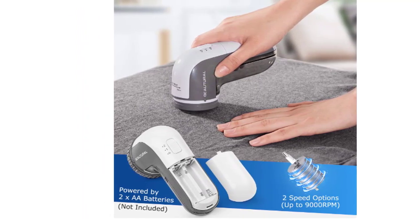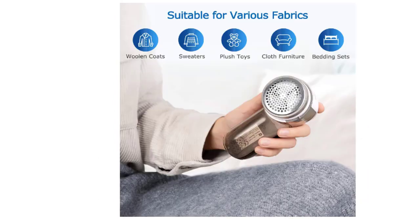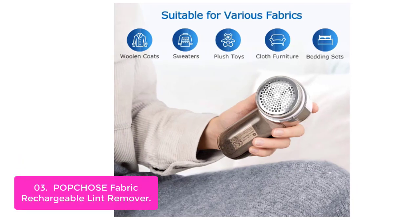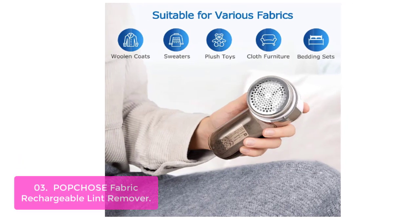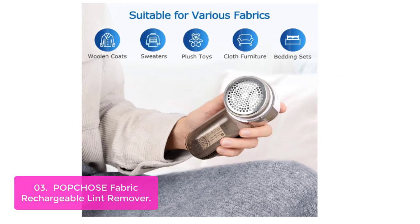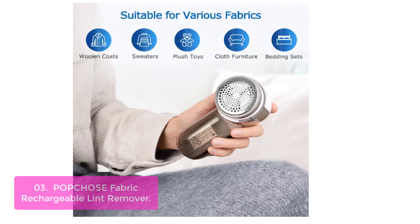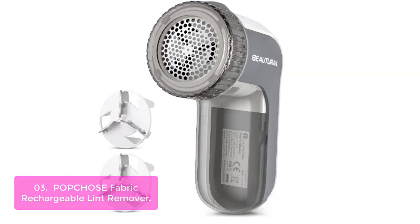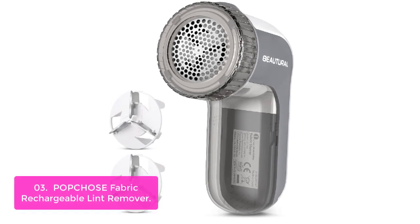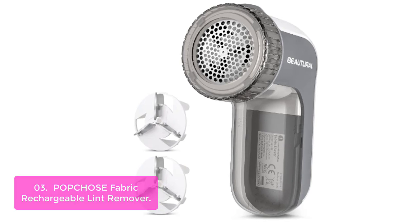The safety lock mechanism protects you or your family from injury when the blade cover is open or loosened. List number three: Popcho's Fabric Rechargeable Lint Remover. The Popcho's Lint Remover is a fabric shaver specially designed to remove unwanted materials from fabrics such as sweaters, coats, scarves, and blankets. With a 5-watt powerful motor powered by two rechargeable batteries, six-blade technology along with 180-degree flexible rotation and an enlarged shaving head will cut out the balls in minutes.